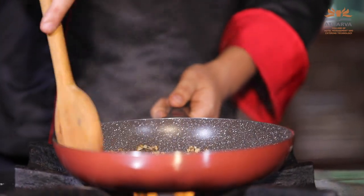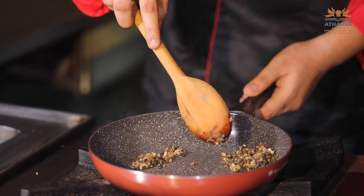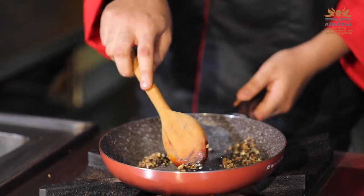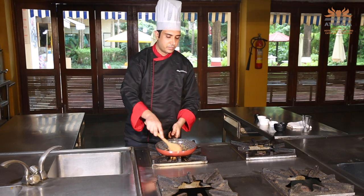Always remember if you are using dry mushrooms, the process is completely different. You need to soak them in warm water for 10 to 15 minutes. If you are using porcini mushroom, you have to soak them before use — you cannot use them directly. You soak them, drain out the water, wash them, then chop and use them.